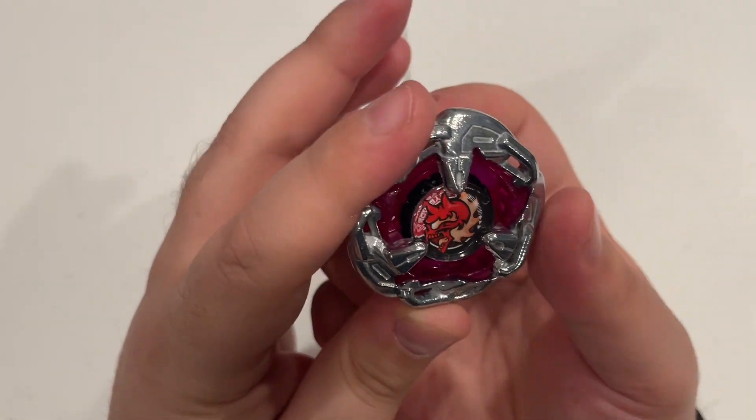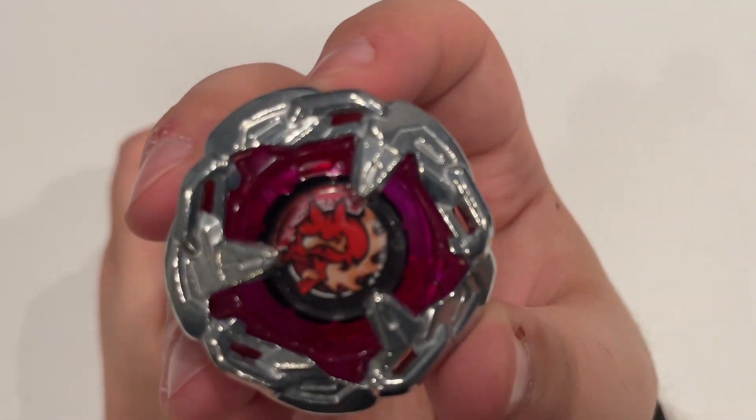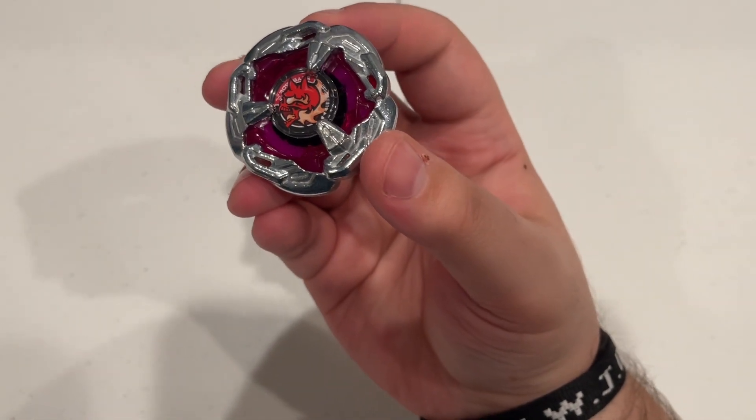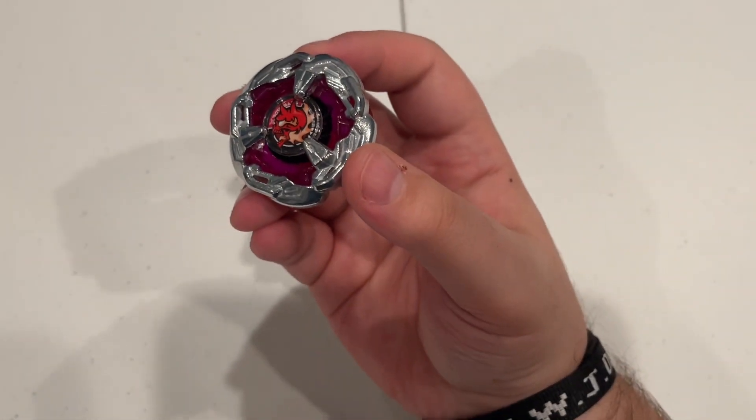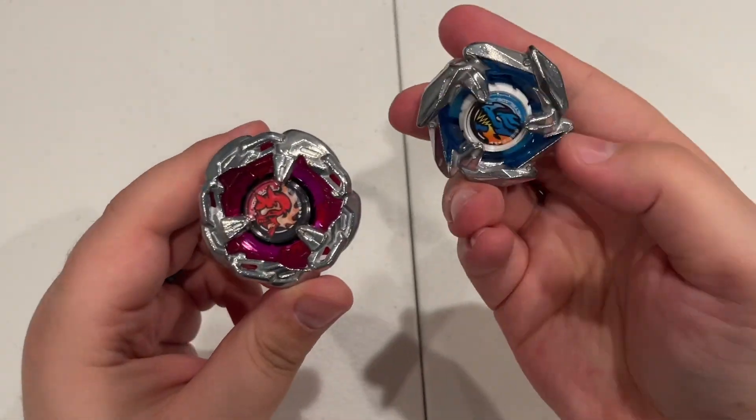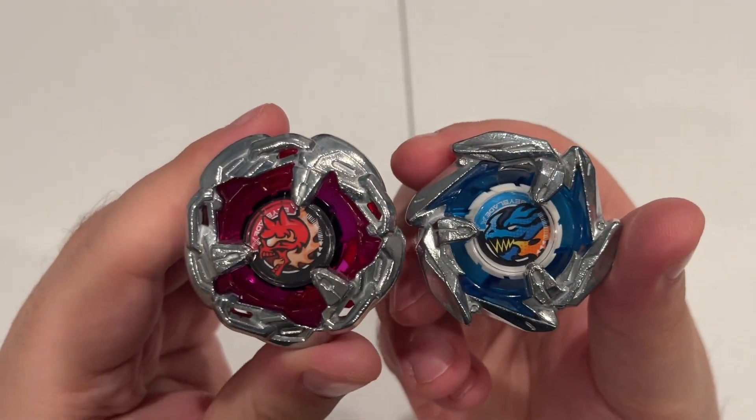One millimeter taller. So there's Hell's Chain looking really cool. Really excited to see them perform — see those two battle it out: John Dagger and Hell's Chain.